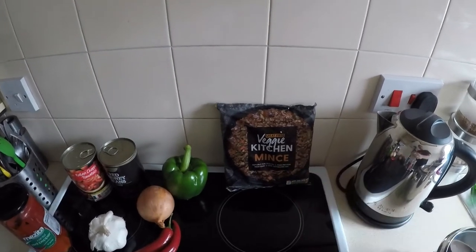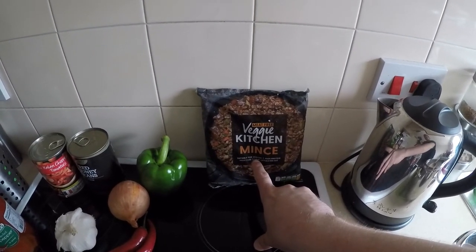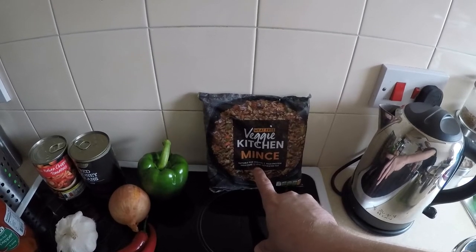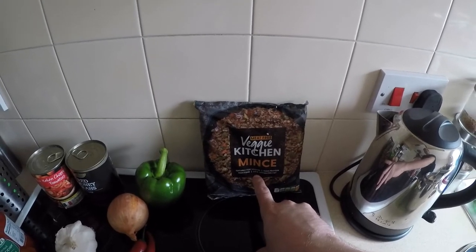This comes from Farm Foods and actually says the word vegan on the front of it. Now, not all corn products are vegan friendly, so just be careful of that. It's only something I've learnt very recently.